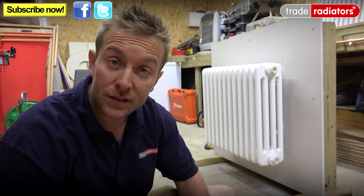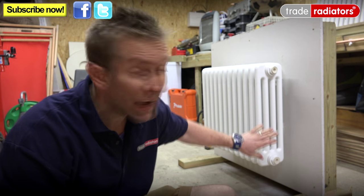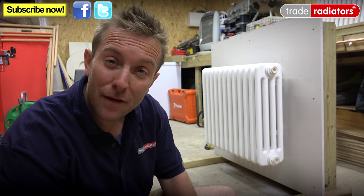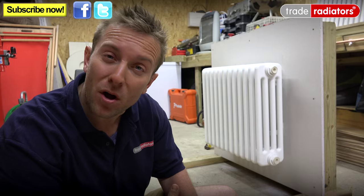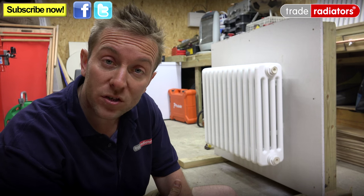Hello and welcome to this Trade Radiators video. Hopefully you've seen one of our previous videos which showed you how to hang one of these lovely column radiators onto a plasterboard wall. If you haven't seen that video we'll leave a link in the description below. So now we thought it would be a great idea to very quickly show you and mock up the different ways that we can actually pipe up one of these radiators on a plasterboard wall.